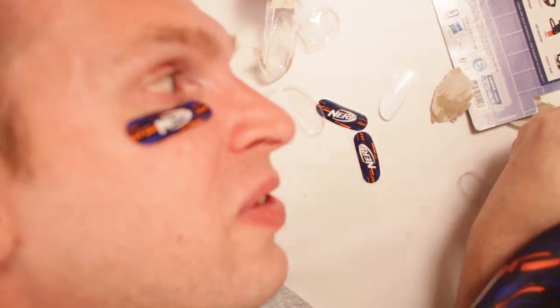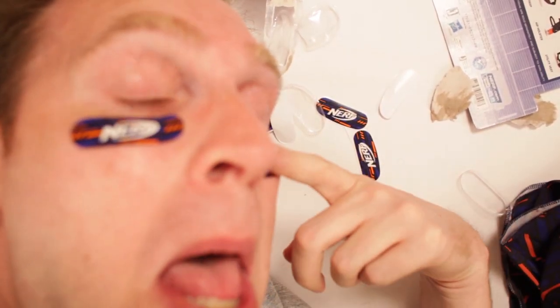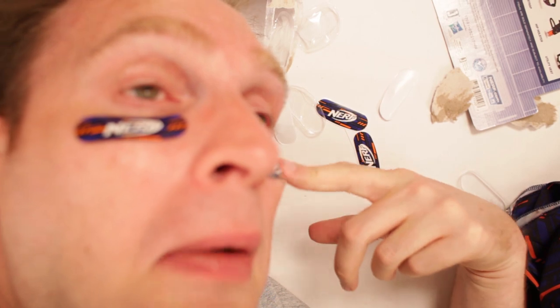There you have it — before I destroy anything else: Nerf Bandanas and eye-black adhesives. What a lovely, lovely day. That was epic, like all my unboxings. Be sure to subscribe by clicking right up here. And you can watch more Scott vs. Box videos by clicking right over here. Join the notification squad by clicking on that bell — then you'll know when every unboxing comes.